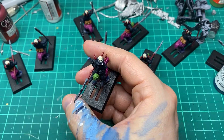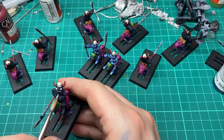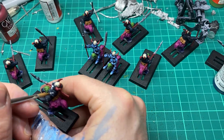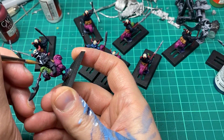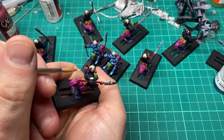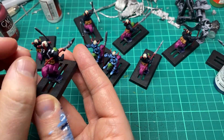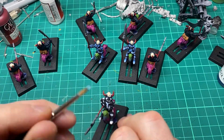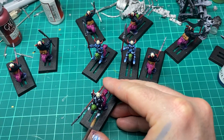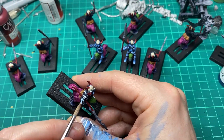Now we're going to start the non-metallic metal work on the armor. First I'm going to sketch all the areas where I want there to be a reflection. These guys are only tabletop quality, so I'm not working hard figuring out exactly where the light hits — I'm simply looking around the model and placing white where it will look cool. For clarity, I'm using Dead White by Vallejo, but any white would do. The next step is coming in with a 9:1 ratio mix of white and Prussian Blue, going over all the white areas and simply coloring them in.